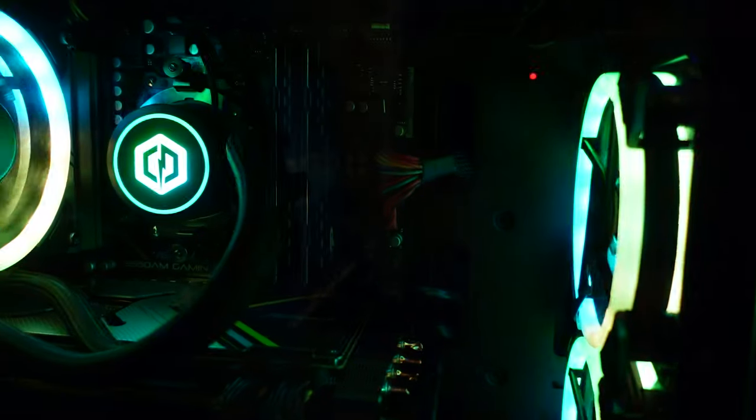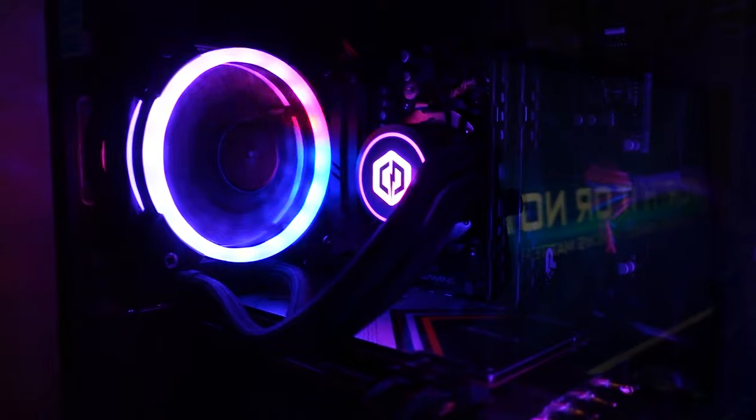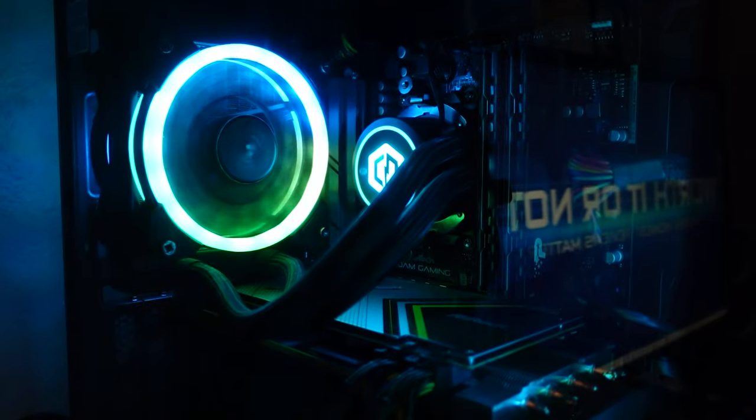Even my desktop computer has RGB lights on the fan, CPU cooler, front fans, and outer housing. By the way, that bright light you see is an LED light panel I'm doing a longevity test on — I want to see how long it stays at 100% brightness before it dies out. But anyway, let's get into this.